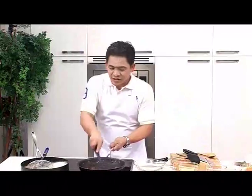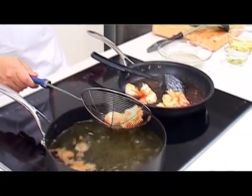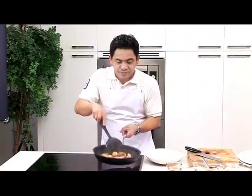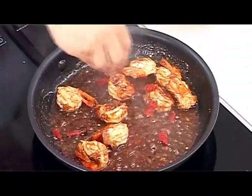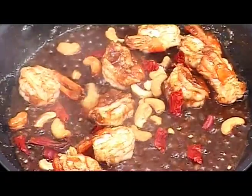For marinated prawns, we want a high heat in order to get that beautiful color. Our sauce here is almost ready too. The prawns are now done, and we can place them into our sauce and mix. We may need to shake the pan a bit to get everything well mixed. Then add fried dried chilies and cashew nuts, which have been deep fried too.